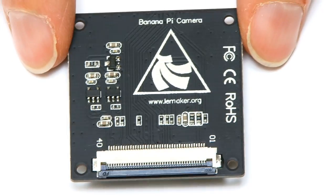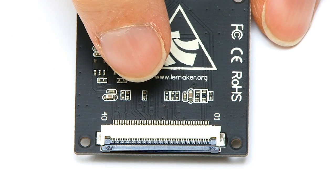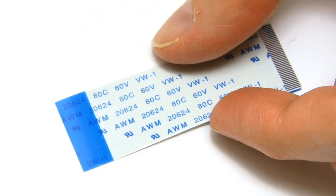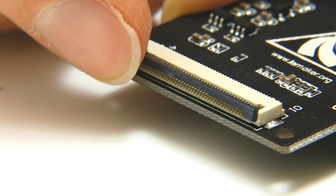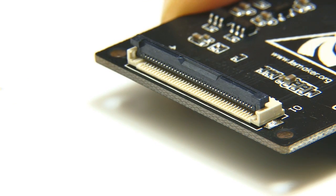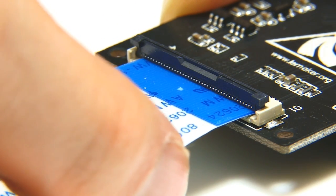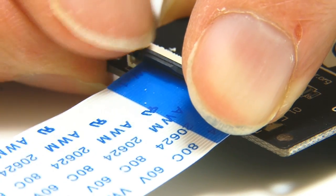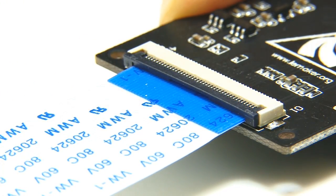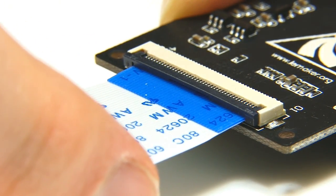On the other side there is the connector which will connect in the ribbon cable. So we'll take our ribbon cable, very carefully raise up the cover on the slot, drop the ribbon cable into place, and click the cover down. There we are — that's now very securely fastened to the actual camera.